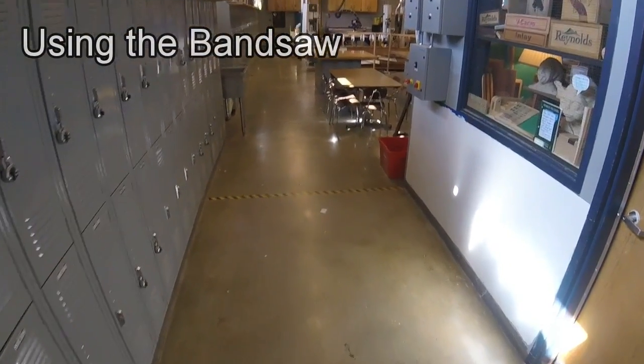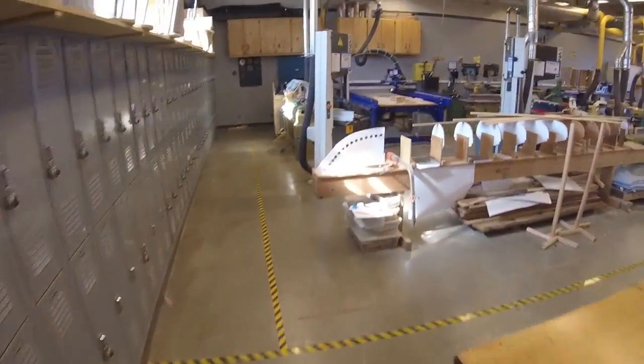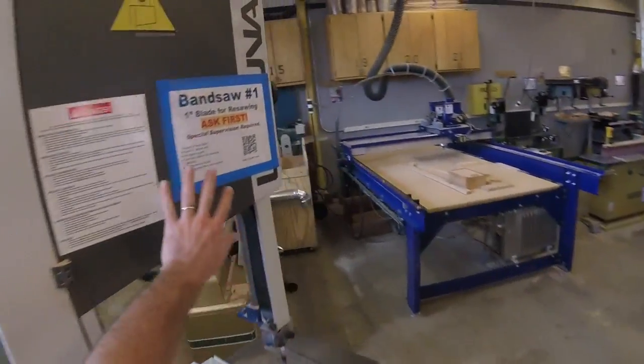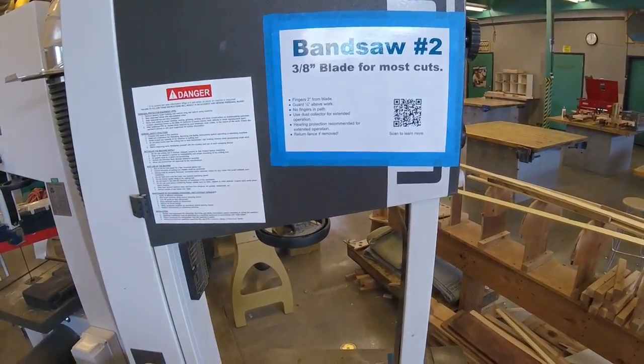It's time to learn how to use the bandsaw! We have three bandsaws in our shop and they are located back here. We have bandsaw number one, bandsaw number two, and right back here is bandsaw number three. I'll be showing you how to use bandsaw number two today.